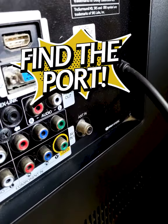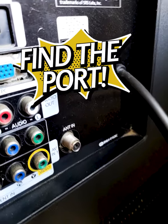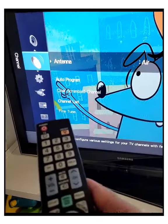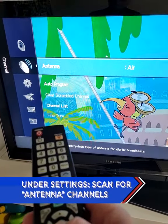Find the coax port on the back of your television — it's the same one you plug the cable box into. Plug in the TV antenna. Then under settings, find air or antenna and scan for channels.